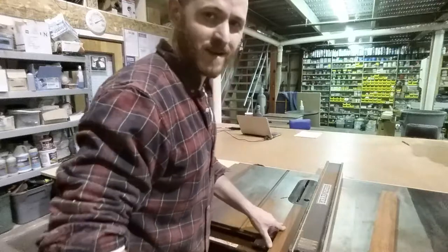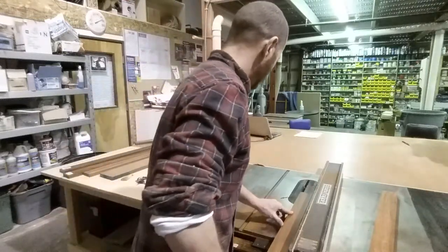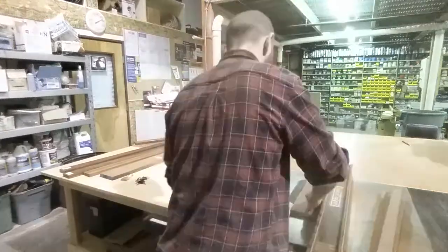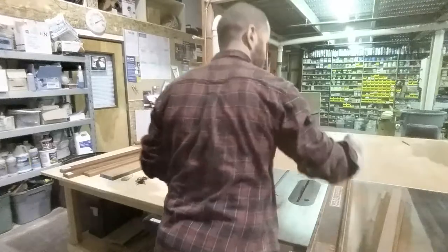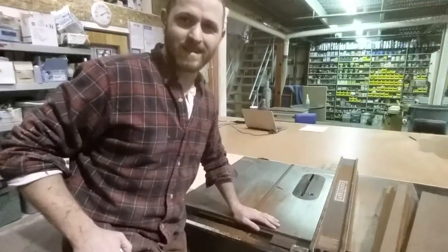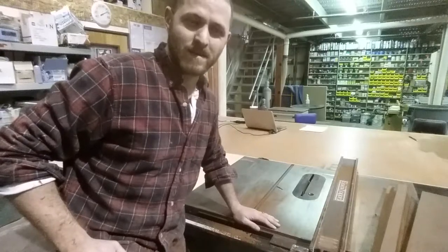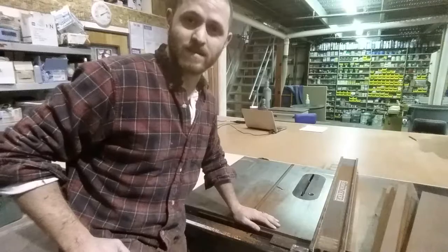Man, that padauk smells good, nice and sweet. All right, they're all ripped down to the length. Let's get these clamps out and get these suckers good together.